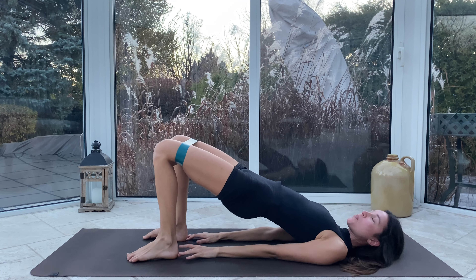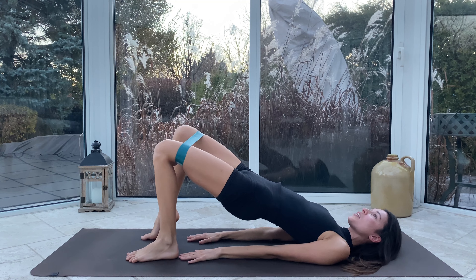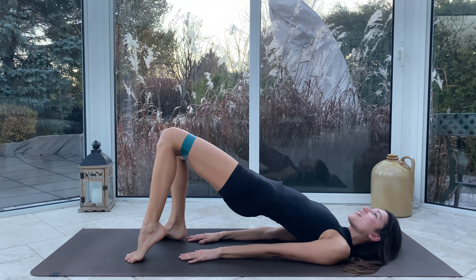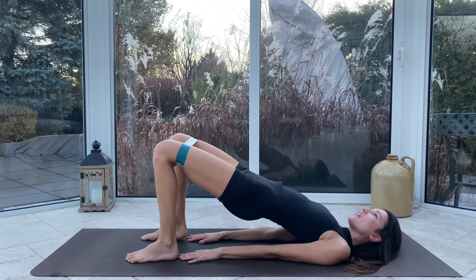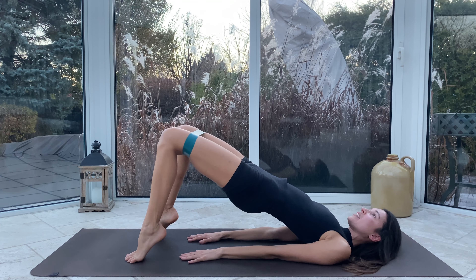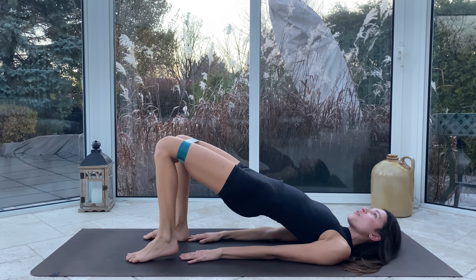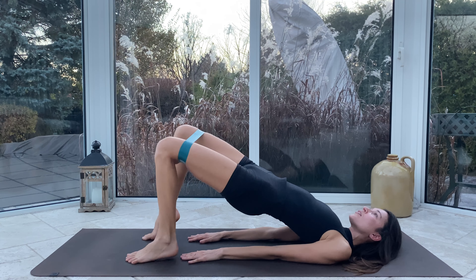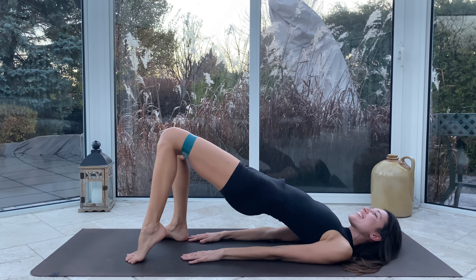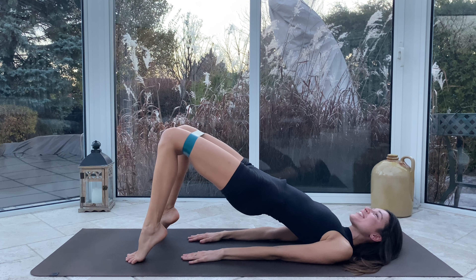Hips come up. I'm going to lower my hands — you guys keep them up if you'd like. We're switching sides, so left toe lifts first, and then we lower. By toe I mean heel. Lift lift, lower lower, lift lift, lower lower. For five — you should feel the glutes starting to turn on. And one and one and one.